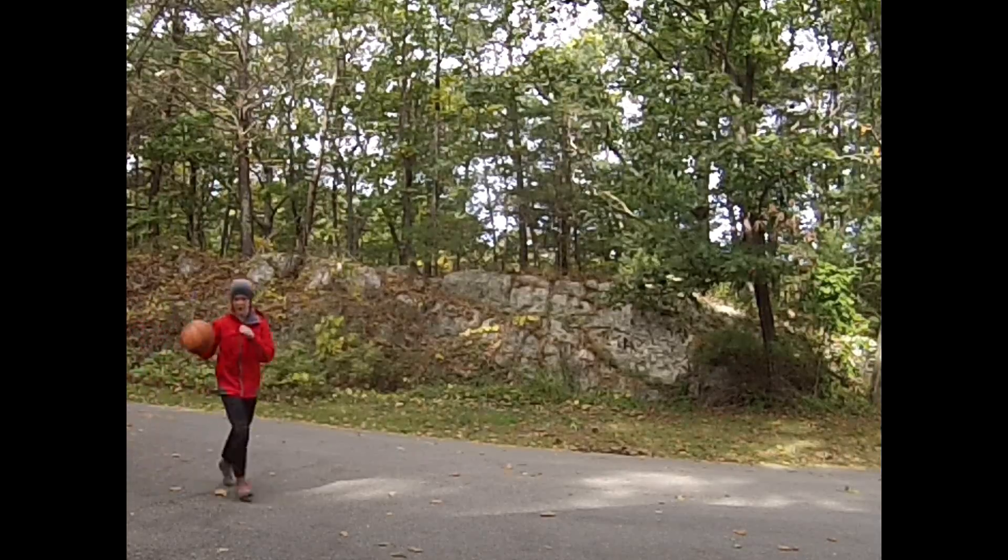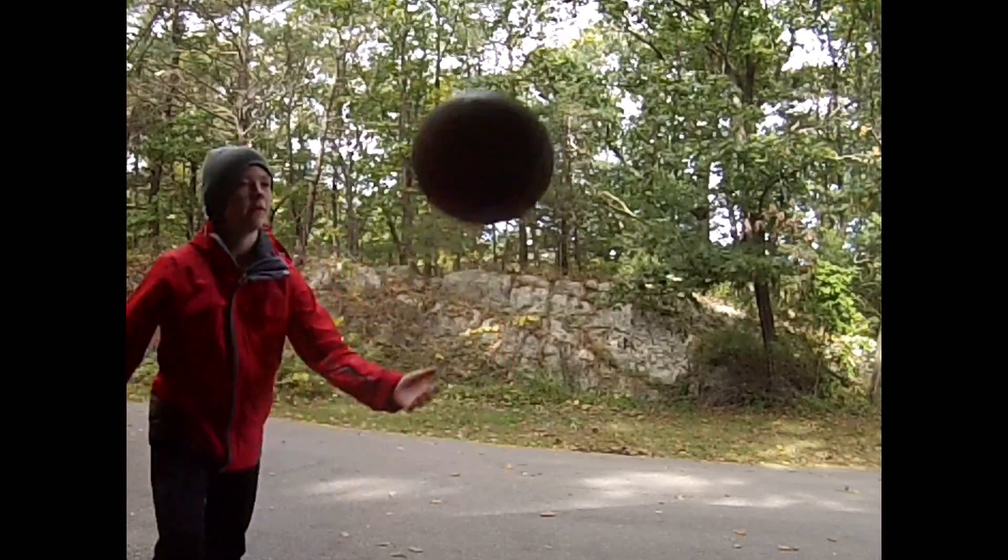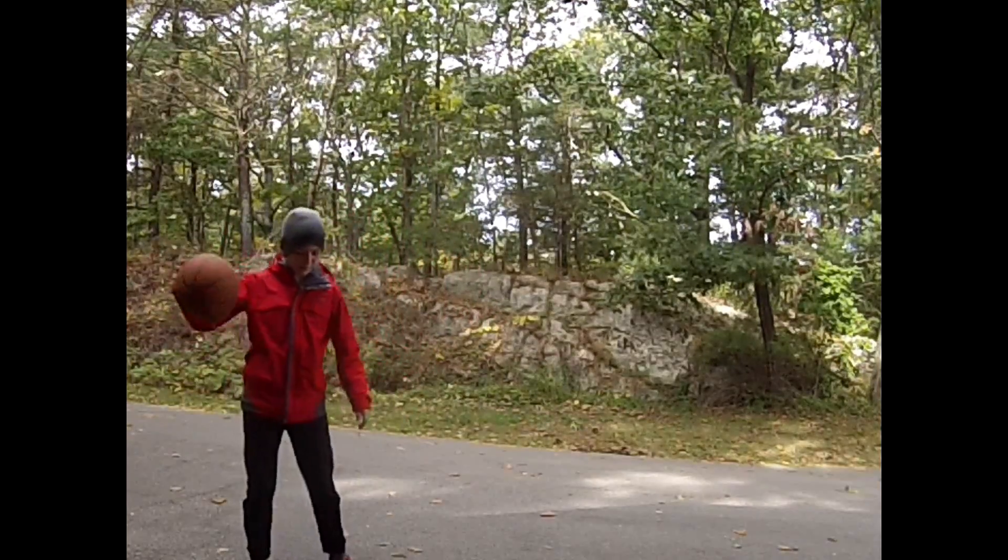Hey guys, Epic Adventure here. Welcome back to a brand new video. Today we are doing basketball trick shots.